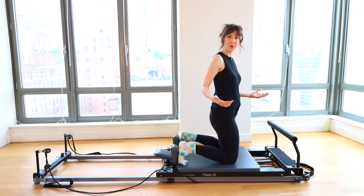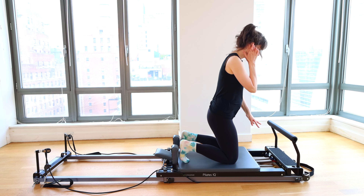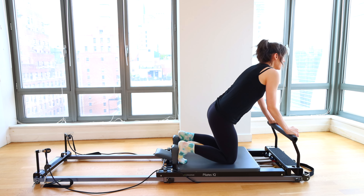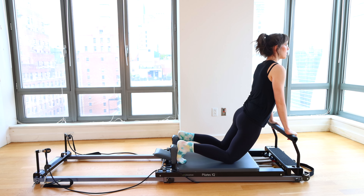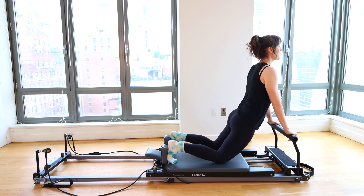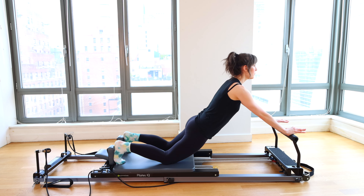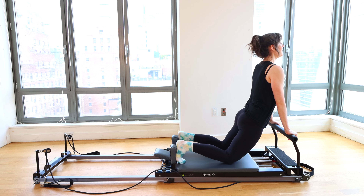All right, we are warmer. Now let's start to transition into some kneeling work and later into standing. I am still on a heavy and a light spring. Kneeling down — use a knee pad if you need to. Toes curled under up against the shoulder blocks behind you. Let's bring the hips forward. We are going to go to our down stretch. This comes second in the classical order, but I prefer to kneel rather than go straight into long stretch. Think hips forward and keep them forward as you go back and forth. The sensation is core supporting you as you press the carriage away.